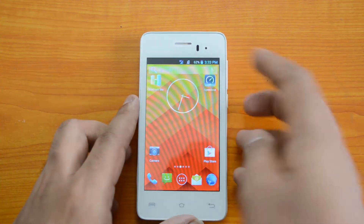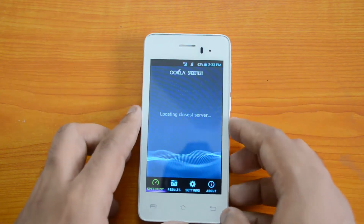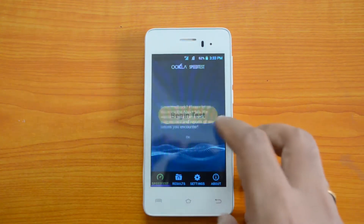Right now we have enabled 3G on the first SIM card, so let's go ahead and test the 3G speeds.